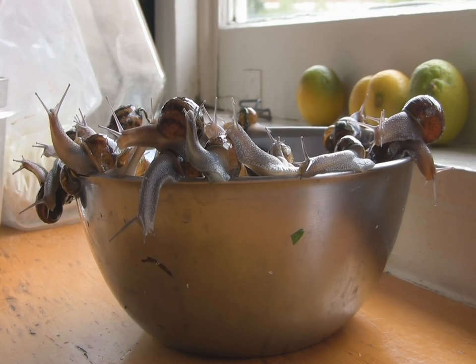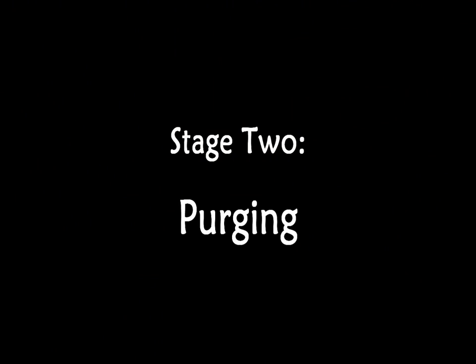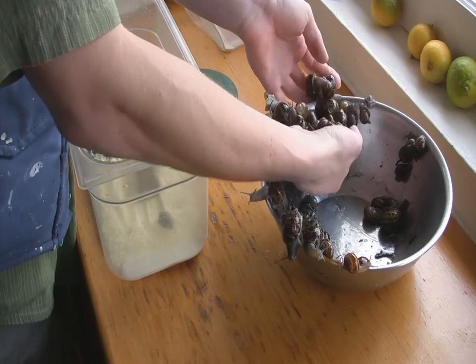Maybe we can just put it on top of the fridge. To put it on first, their insides are going to — put cornmeal on here, which they'll eat. Nice.